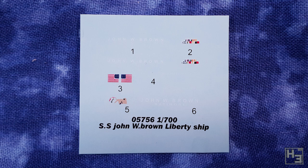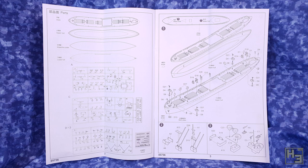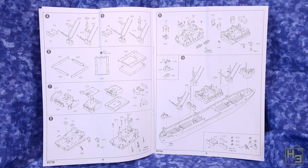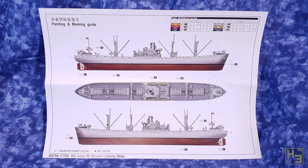The instruction booklet is pretty simple. There are some sprue guides at the front, and if you think you're missing a part you can check here. The diagrams are pretty well laid out and easy to understand and follow. In some areas there are quite a few things to do in a single step, which can lead to things being missed, but that's more of a me problem. There's also a painting and marking guide which is basic but a good starting point for figuring out what colours you want to use.